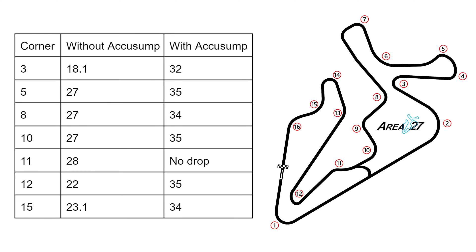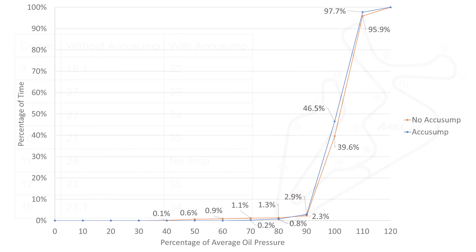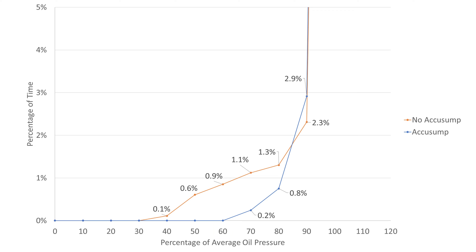Let's head back to the shop and review the data of the problematic corners with and without the AccuSump. We won't bore you with running through each corner, but here's the table with the minimum pressures we saw in each corner. Here's the chart showing how often the oil pressure drops below a certain threshold. This data is better than our previous video since it's from the exact same track tested back-to-back. The pressure never goes below 60% of the average oil pressure with the AccuSump.